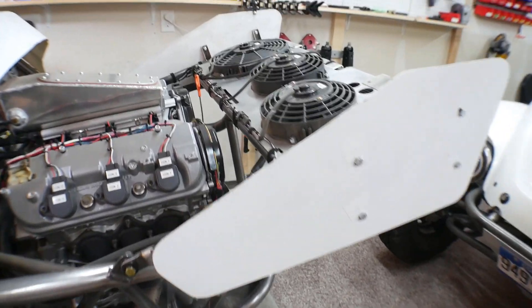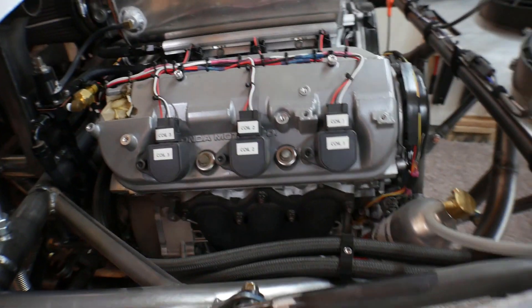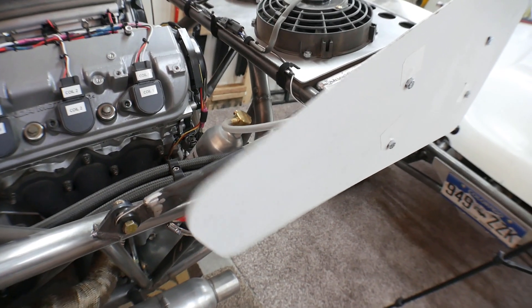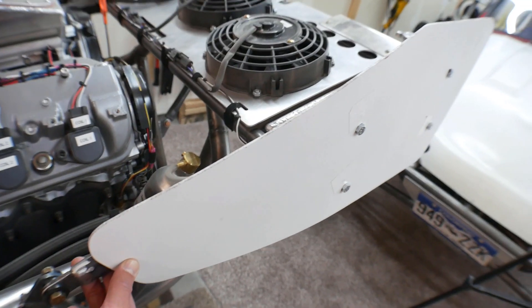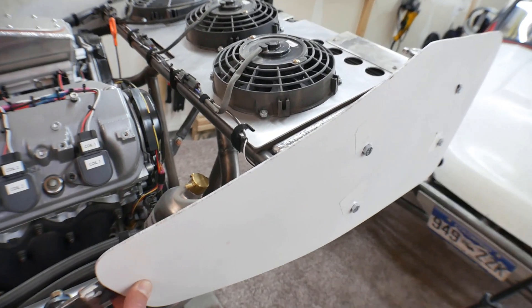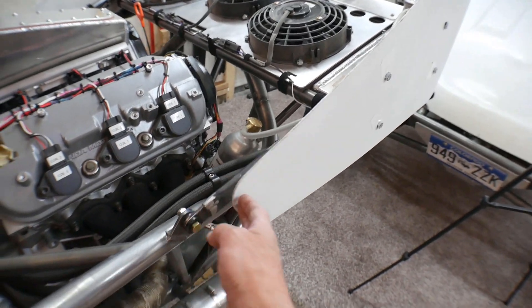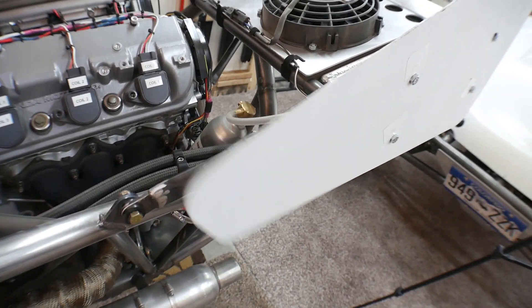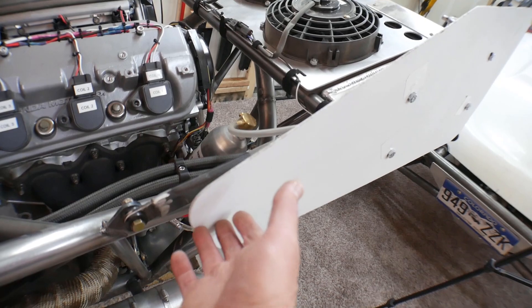Another issue I noticed: some of the video I used was from the camera back here, and you could see that while I'm driving these wingtips just flutter around like crazy. So I think what I'm going to do is draw them in a little bit and make a bolt point where they bolt onto the frame here to hold them solid. I kind of like how that draws them in a little bit and gives me more room when I'm walking in here. In the video it looks like they're possibly going to just shake themselves off before too long.